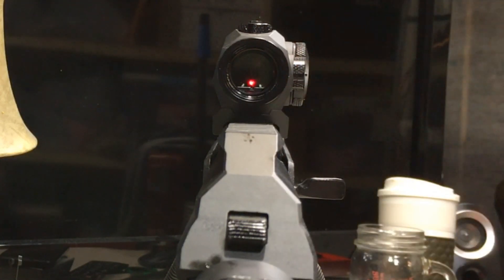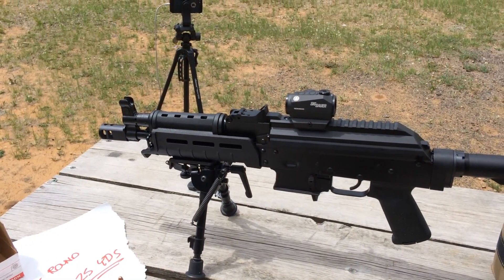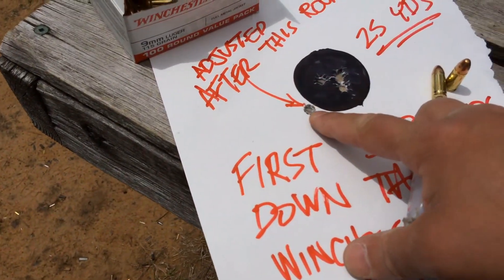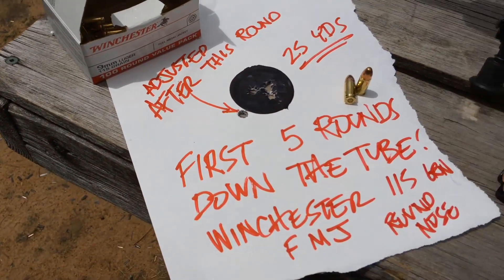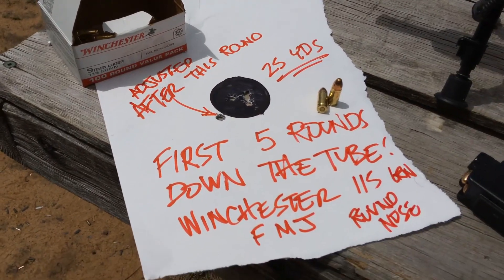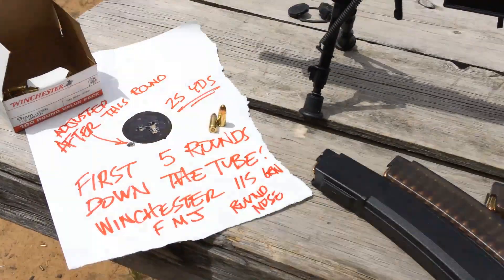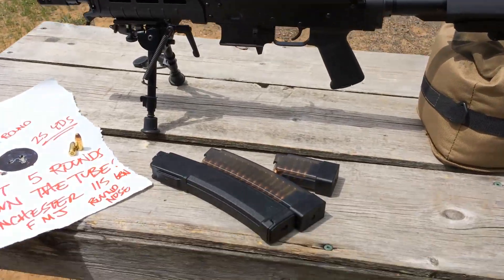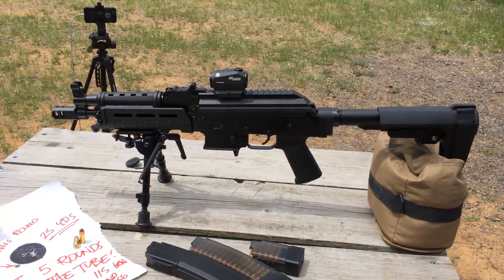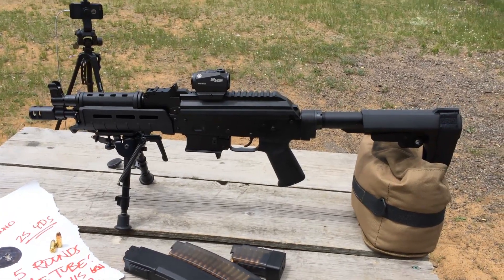So enough of the BS, let's take this out to the range. We're at the 25-yard mark with the PSA AKV. I just got it sighted in. This is some really cheap Winchester 115-grain full metal jacket round nose — pretty impressive right out of the gate. We're going to test the accuracy, function, and mag function of this PSA AKV. This isn't about my shooting; it's about the accuracy we can get out of this firearm, which is why I'm using a bipod.